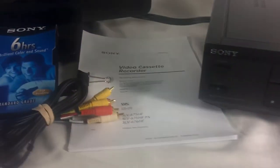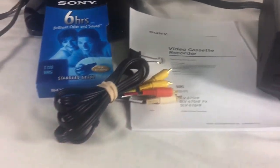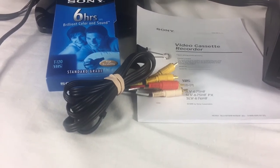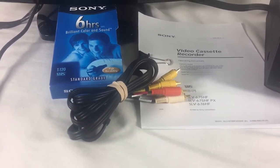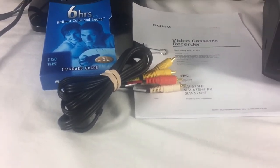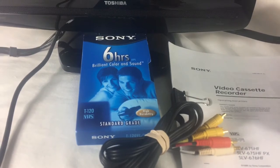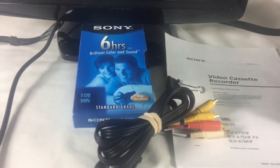Along with this will be the printed owner's manual. You will also have the AV cable, so it's ready to plug and play. Just plug one end into the AV out on the back of the VCR, then take the other end to your television set and look for the component cable hookup on the in set. You also get a Sony VHS cassette that is new as well.